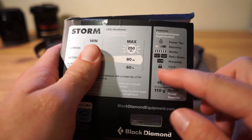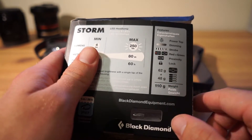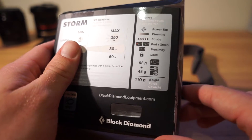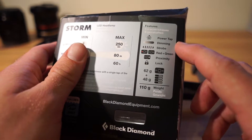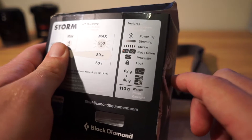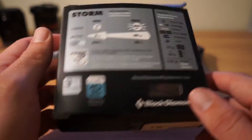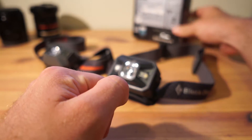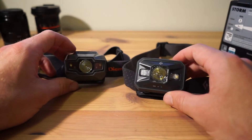Looking at the other features: weight-wise nothing has changed — 62 grams empty, 110 grams with batteries, exactly the same as before. The functions include power tap, dimming, strobe, and the new addition is a green low-light option alongside the red. You've also got proximity mode and a lock function. Everything else has stayed the same, though one of the biggest changes is how it physically looks.